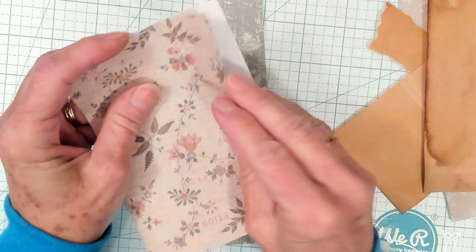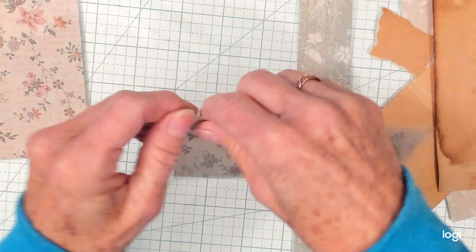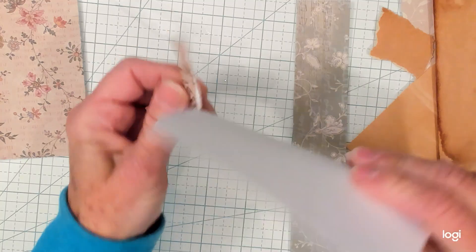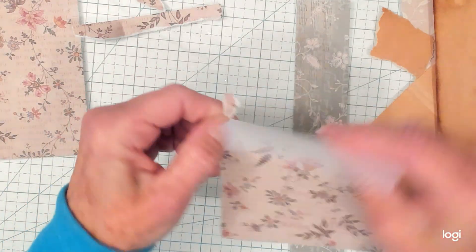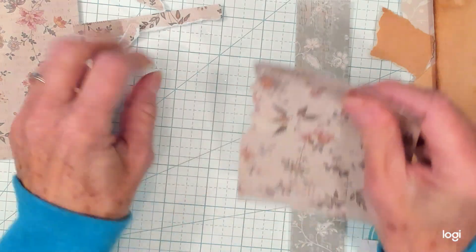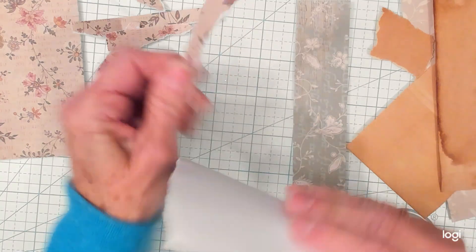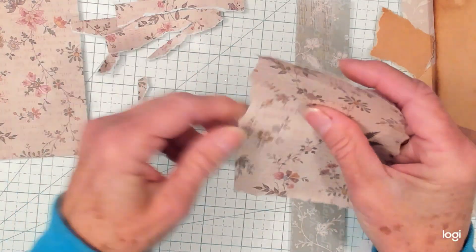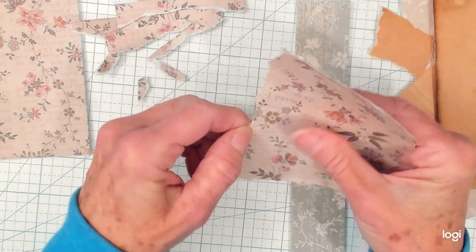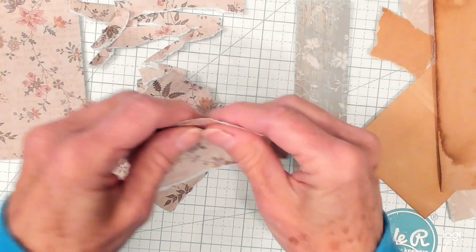So I'm going to start by ripping and tearing some medium-sized pieces. You can use up some of your pieces that you have that go together — we all have those pieces.